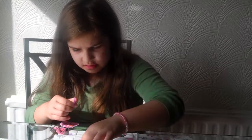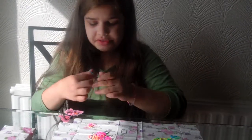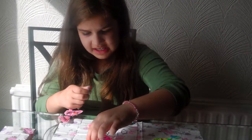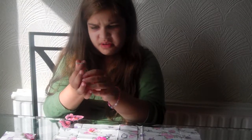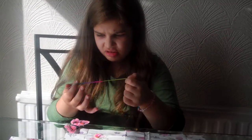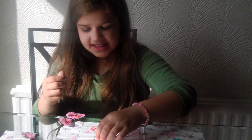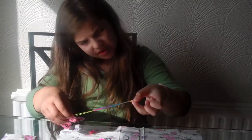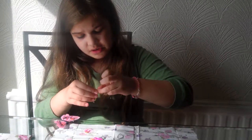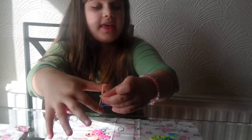Then you have another band, put it through there, and so on. You keep doing this until it's actually long enough, so it eventually becomes down to the side of your wrist. When you've done enough and it's down to your wrist, you can then clip it on to the end like this.